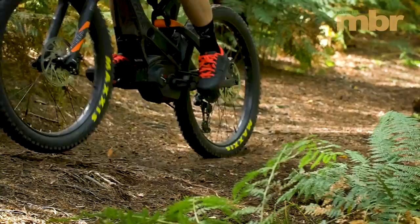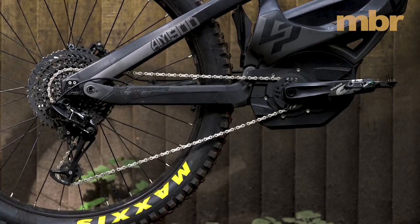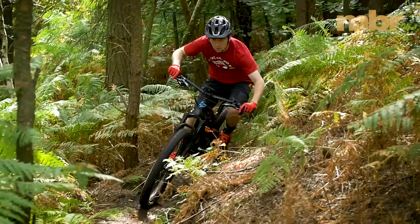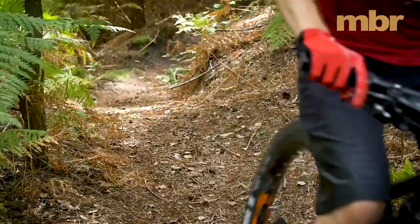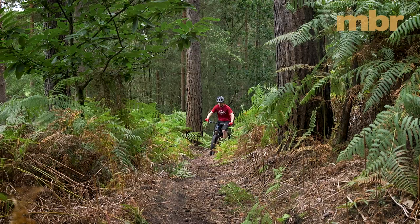There's 140mm of smooth controlled travel from the OST Plus suspension, but the swoopy carbon frame is so solid it would be even better as a 160mm bike. Lapierre's dual wheel system means you can run normal rubber instead of the standard 2.8 inch plus tyres. Asymmetric inserts in the dropouts make it possible to shorten the rear end by 10mm when you run a smaller tyre. Given that the Lapierre has a sky high BB height, fitting smaller volume tyres would be a great way to lower the bike.